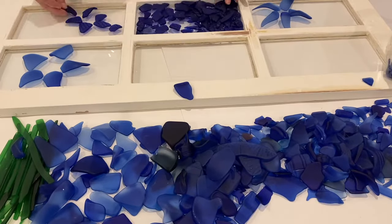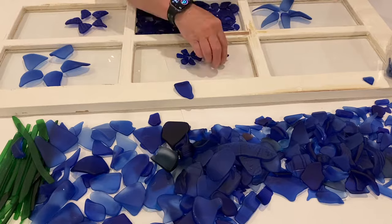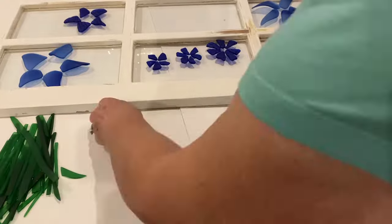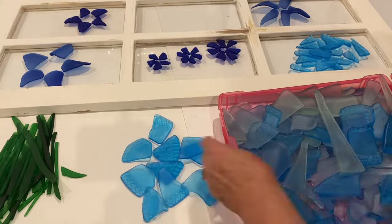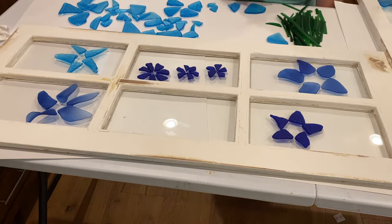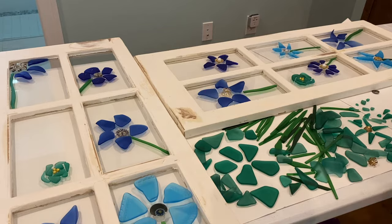I use stained glass for all of the stems in this project, and I made those by just cutting strips, and then I tumbled them in my MJR tumbler, which is quite a large tumbler. That was the only thing I put into the tumbler, and none of them broke. I was really surprised. The tumbler makes the stained glass nice and smooth.